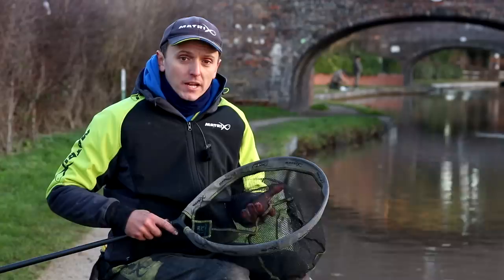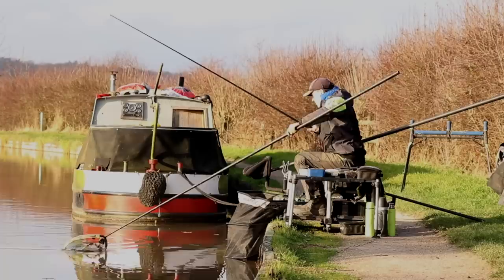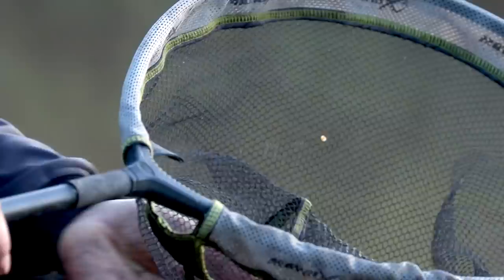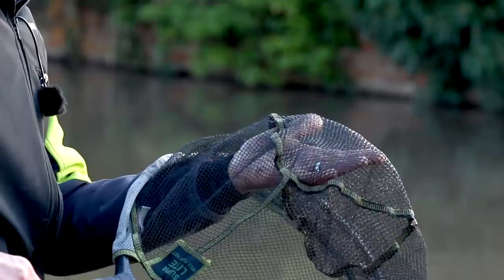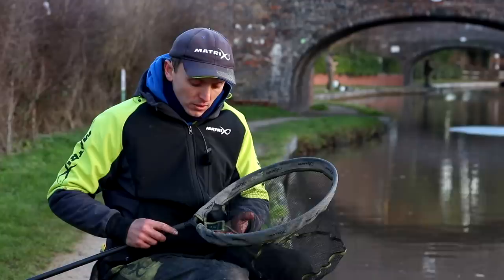My go-to landing net for all my natural water fishing these days is the super light free flow net from Matrix. It's 45 centimetres with a good little depth — you can get some big fish in there. It's very nice through the water when you're going to scoop fish. It's got a coating on it that stops your barbed hooks getting caught as much, so when you're catching a lot of fish regularly it doesn't snag up and slow you down. Brilliant bit of kit that I use for canal fishing, river fishing, and even on winter commercials as well.